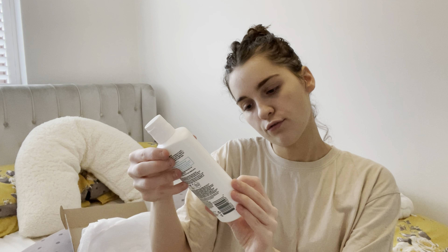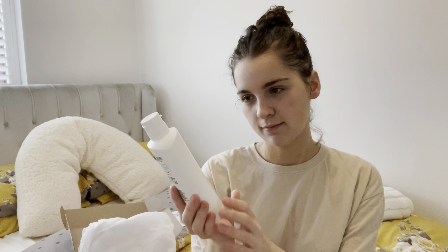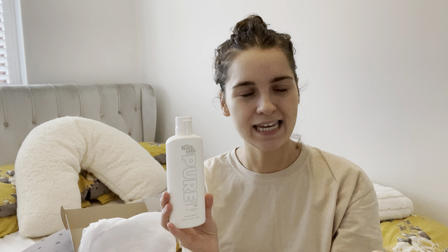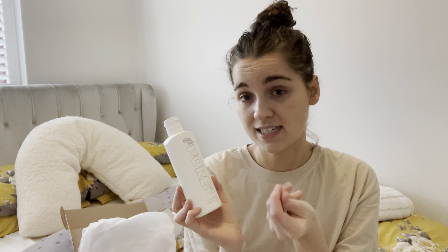So we've got the self-tan foaming water in dark. I'm not really olive skin but I do have quite olive skin, so I think this will probably be okay on me. I do actually really like the packaging — it looks really sleek and clean. I like things to look expensive on my shelf, and this as a set would look really cute. I've never used Bondi Sands tan before, though I have used their body scrub and I liked the scent of that.